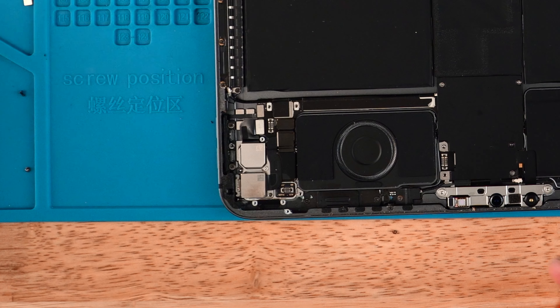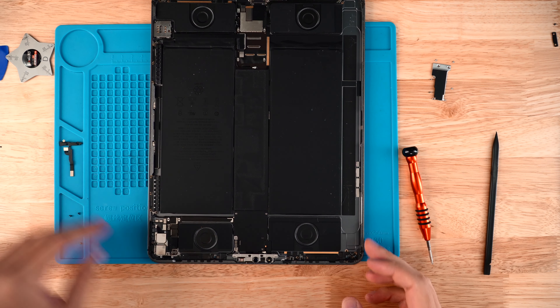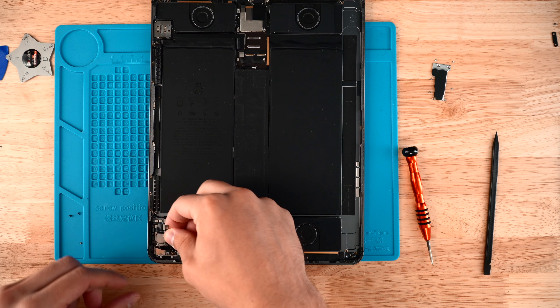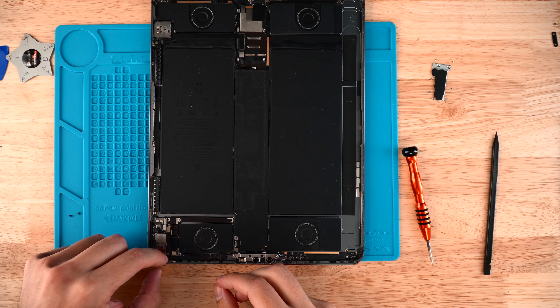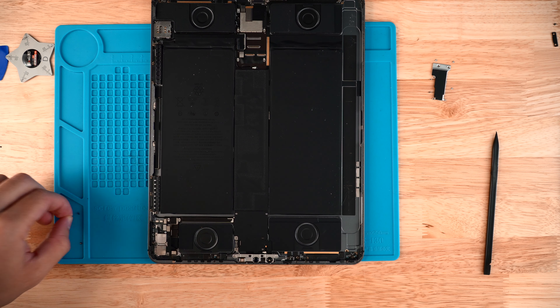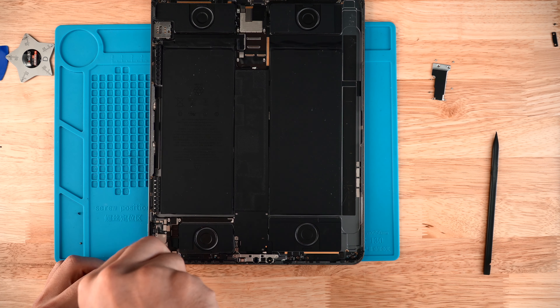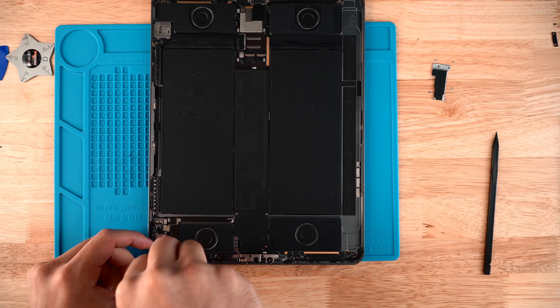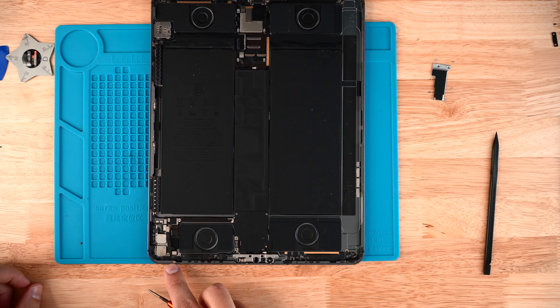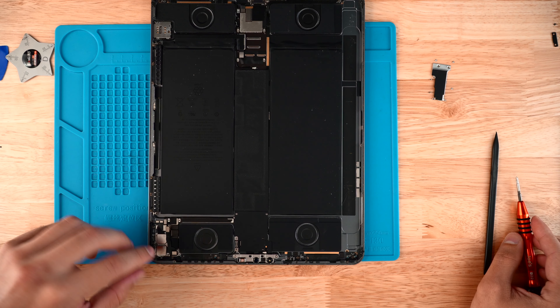Once done, go ahead and pull the power button out. Once we remove the old button, grab the new button and place it right there, securing it with the screws up top. Get the first screw installed, then the second one, and then the last one right up top where we have that little antenna.